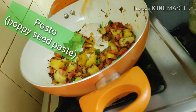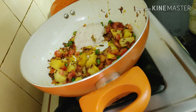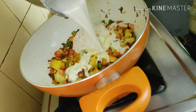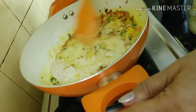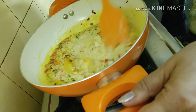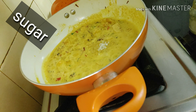Now comes the poppy seeds paste. Three teaspoonfuls of poppy paste I'm going to add for a large potato, and a good mix. I'm also adding the water in which I had ground the paste. A lovely mix to everything — it's a very mild, flavorful, tasty dish.